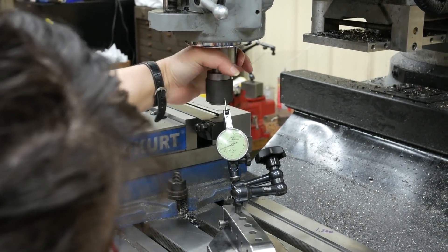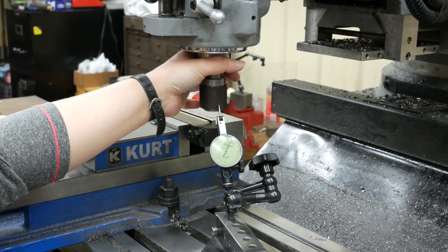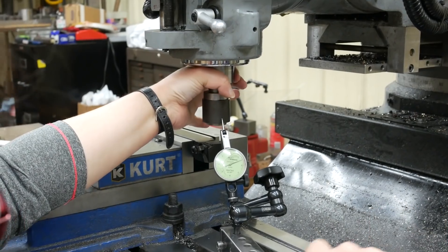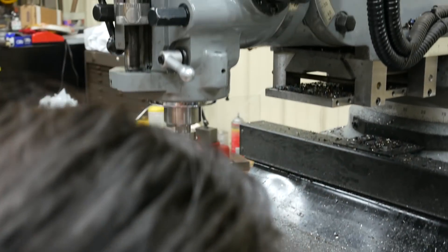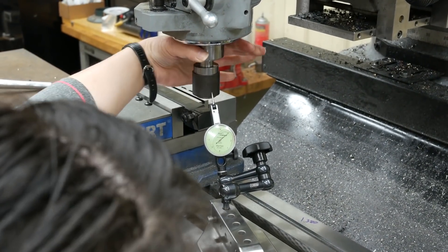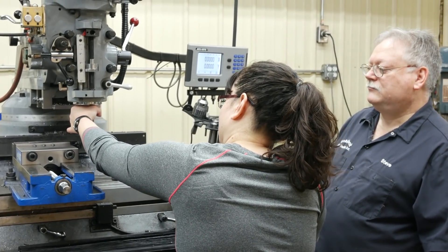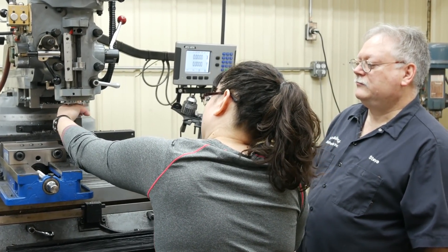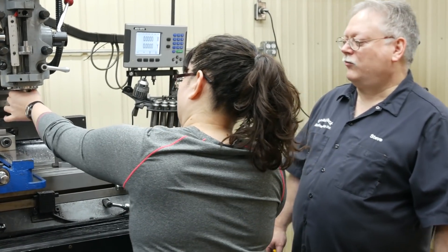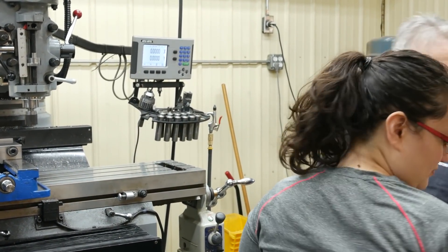There you go — that's your high spot. Now you want to tap that roughly halfway. It went to our favor a little bit. We're less than a thousand, so we're going to run it. That means we're within five tenths of center line. It's got a total indicator reading of one thousandth.